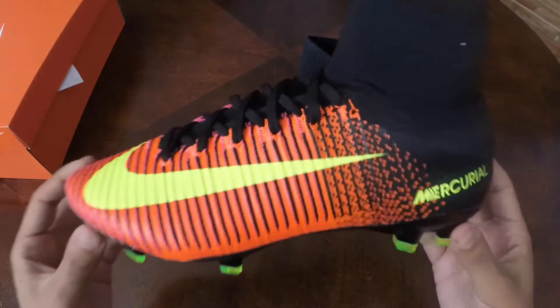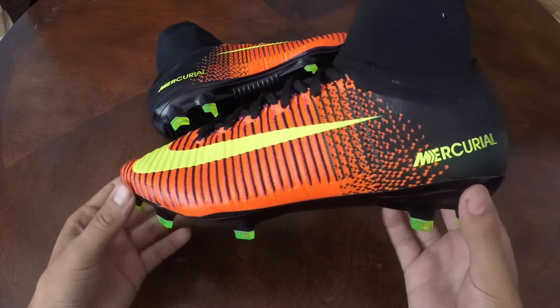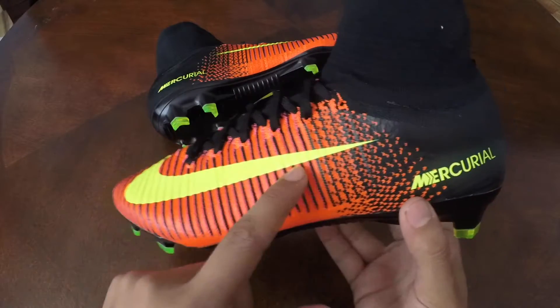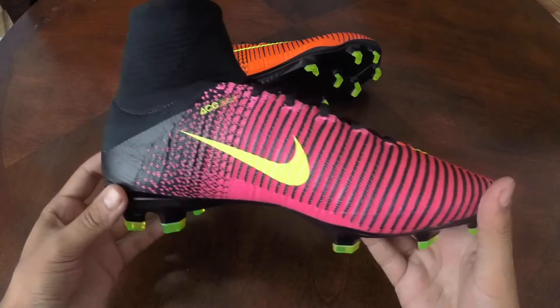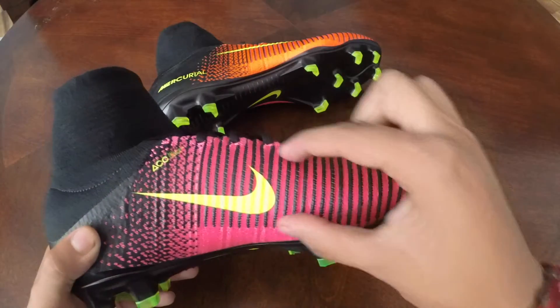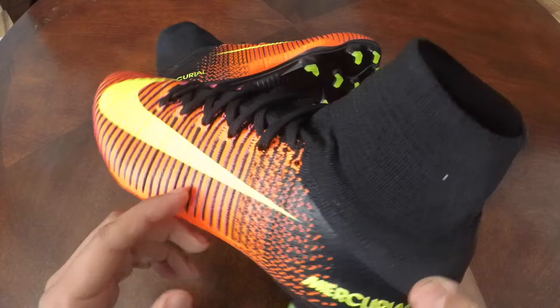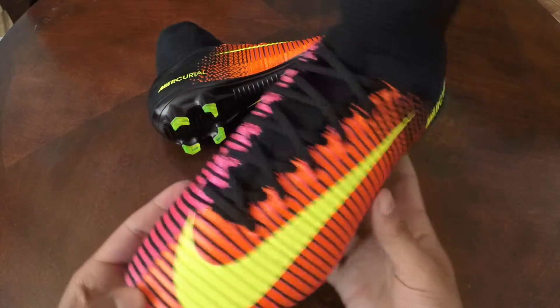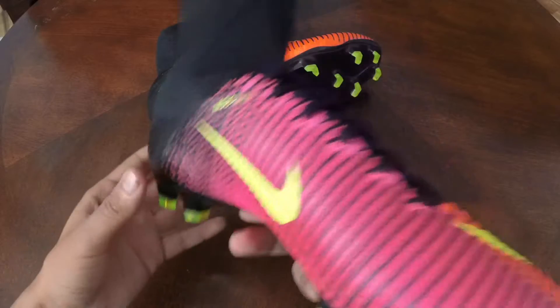So in terms of the new Superfly, a lot has changed compared to the old one. On the new Mercurial Superfly 5, we now have a different weave used on the upper itself. It's Nike's SpeedRib technology, which is actually a 3D texturing on the upper itself wherever these black stripes are — that's actually raised from the rest of the upper to allow for a better feel on the ball and better overall fit throughout.